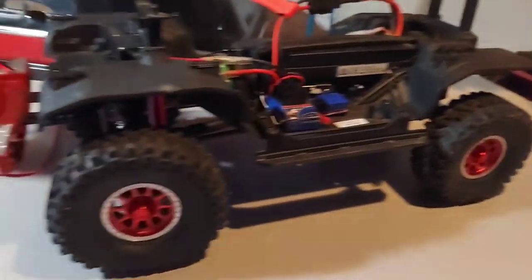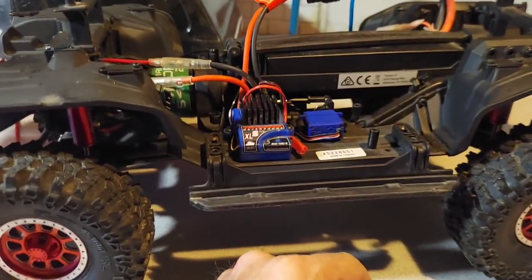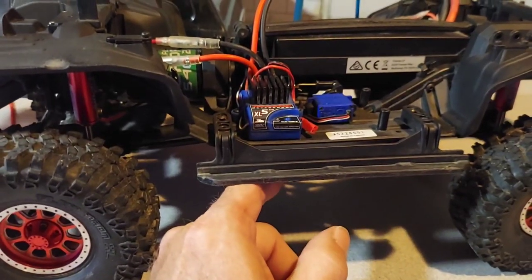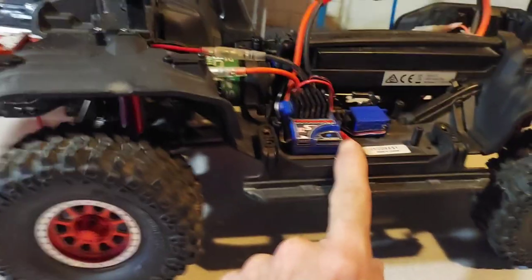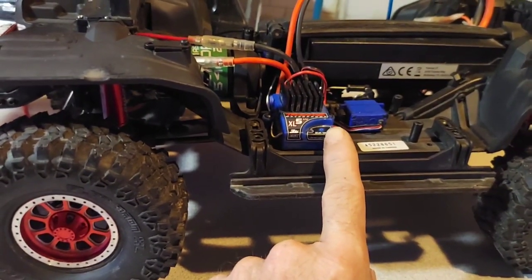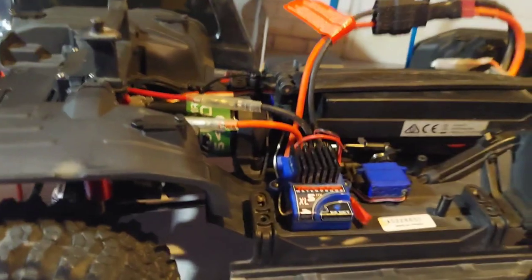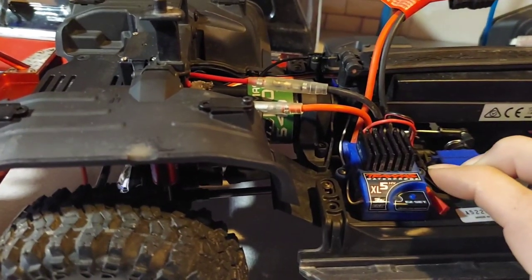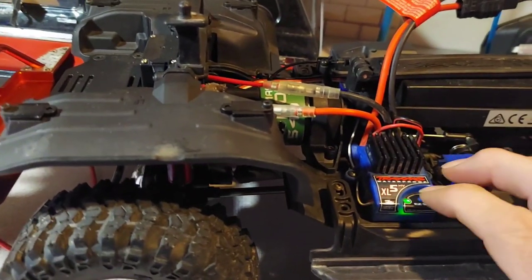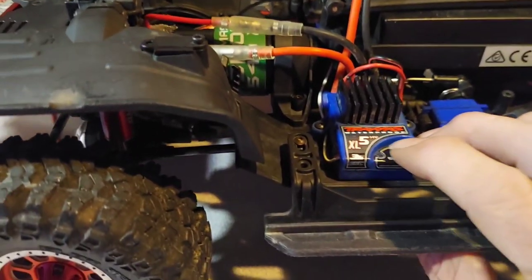Before we take this thing out, I'm going to change the settings on this ESC. It has a drag brake and five different modes — the last one is mode 5, trail or crawl mode, which has drag brake and instant reverse instead of double-tapping. I believe all I have to do is hold this button down. Let's see if it works — it's supposed to go red and then you hold it down until it flashes.